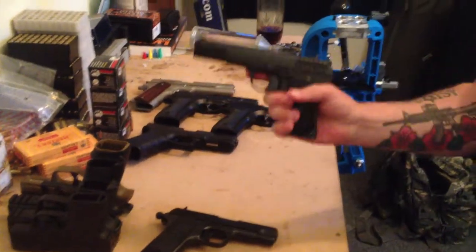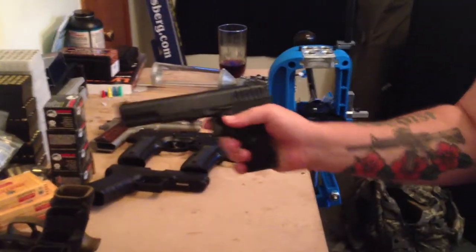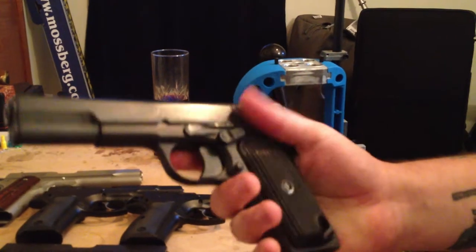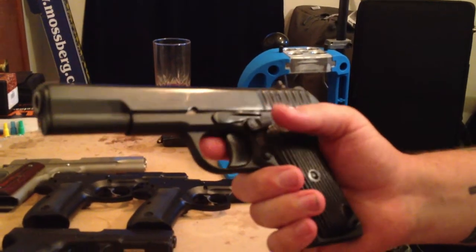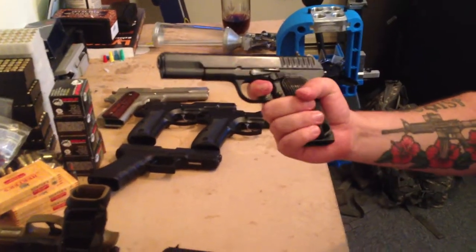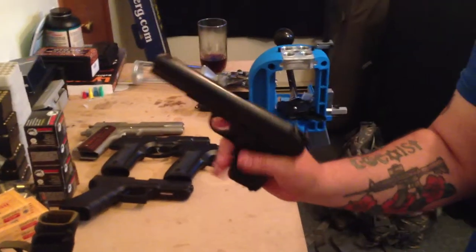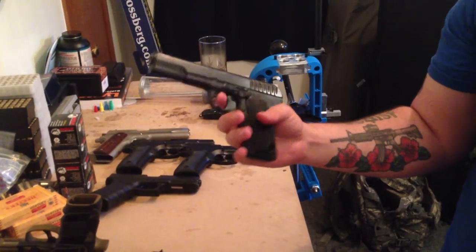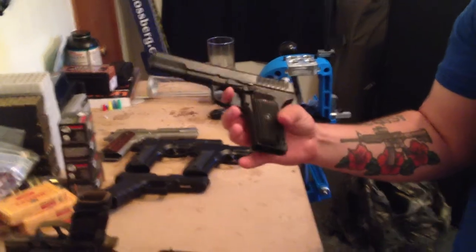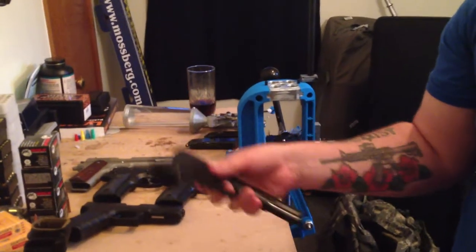Now here you have the Tokarev, the design the M88 is derived from. This is a Polish model, so it's got the decent import safety on it — it's sort of easy to actuate, right there as a thumb safety, in a familiar position for anybody who's ever used an M16. And this thing, if you shoot Bulgarian surplus, is a goddamn flamethrower. The thing just shoots giant fireballs and lots of sparks. It has a hell of a lot of kick. That being said, it's stupidly accurate and a whole lot of fun. I would recommend these — they're about $230 — but not the greatest to introduce a new shooter to.